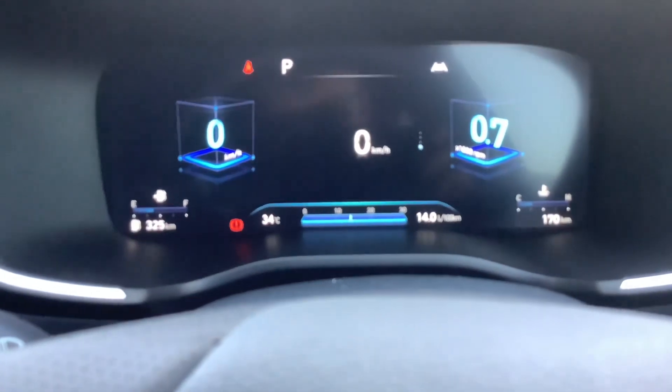Tells you your fuel as well. Paddle shifters.